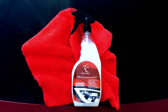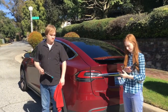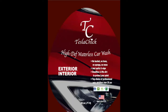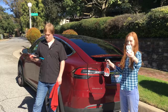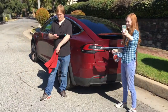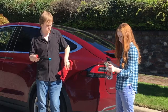Tesla Chick waterless car wash — so easy, even a teenager could do it. Just spray the car and wipe. That's all there is to it: spray and wipe.